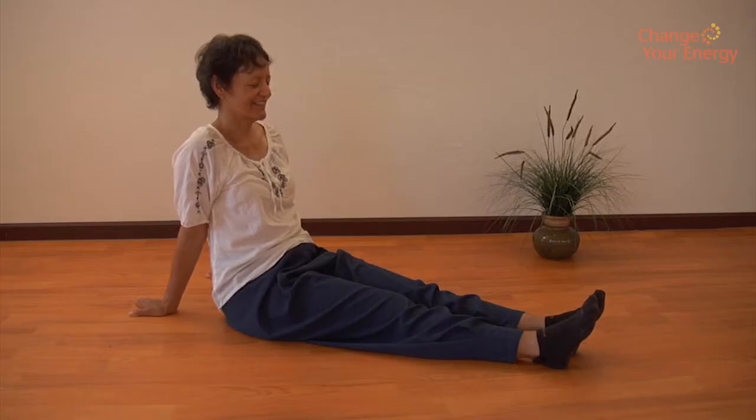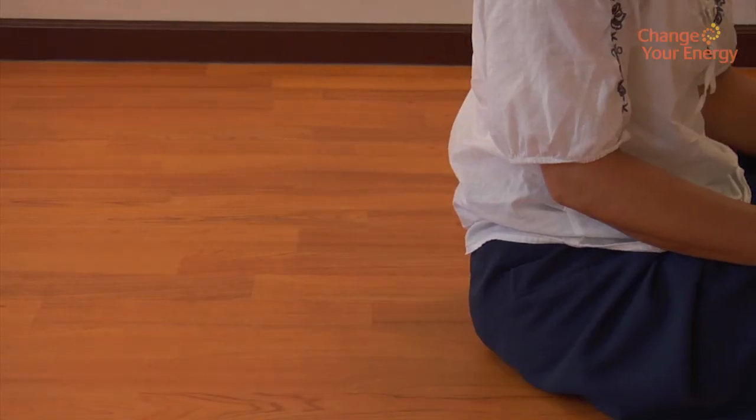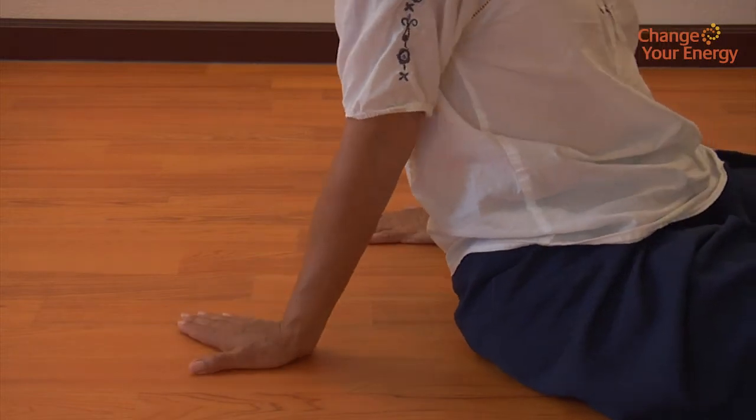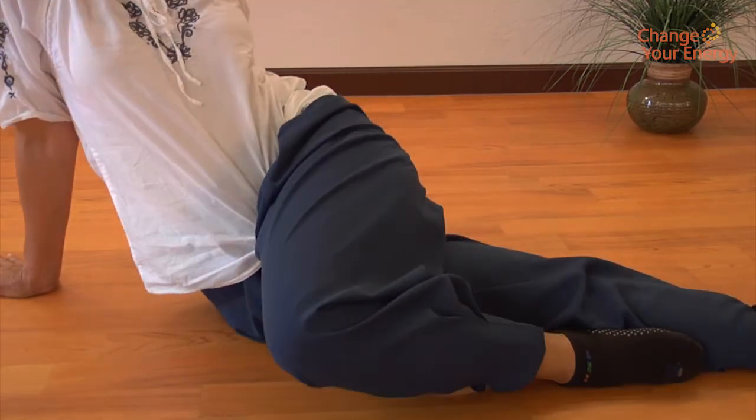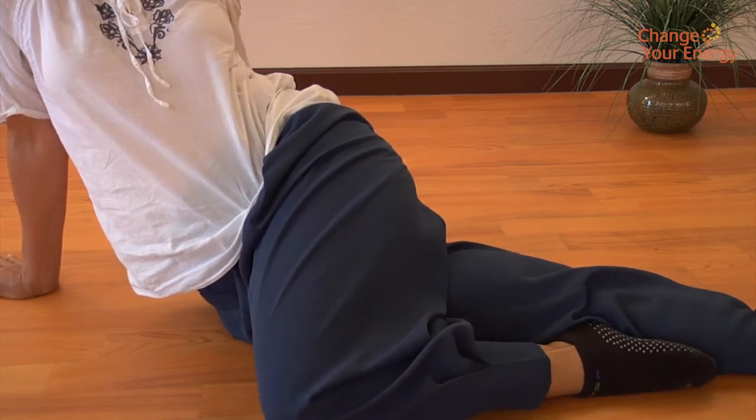Sit with your legs extended in front of you. Place your hands behind you with your palms down. Lift your left knee and cross your left foot over your right leg, placing it on the floor next to your right knee.